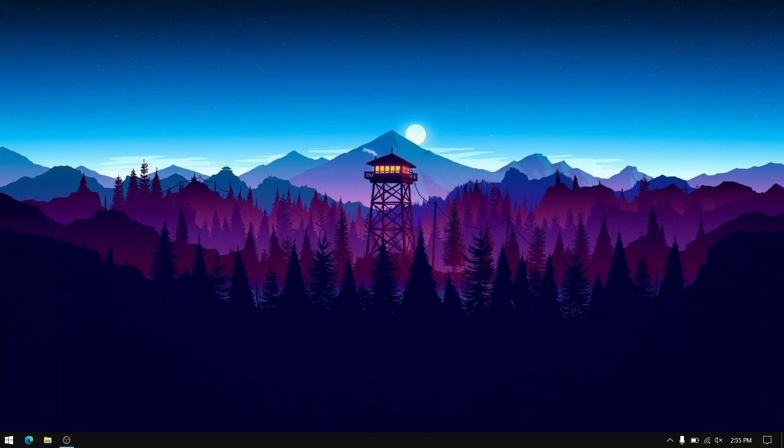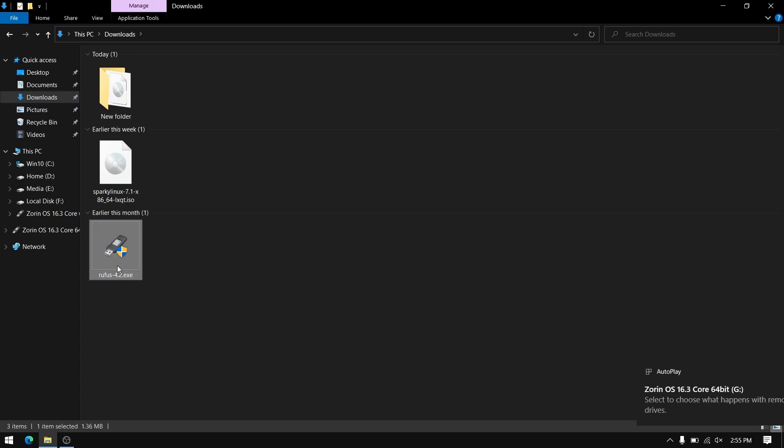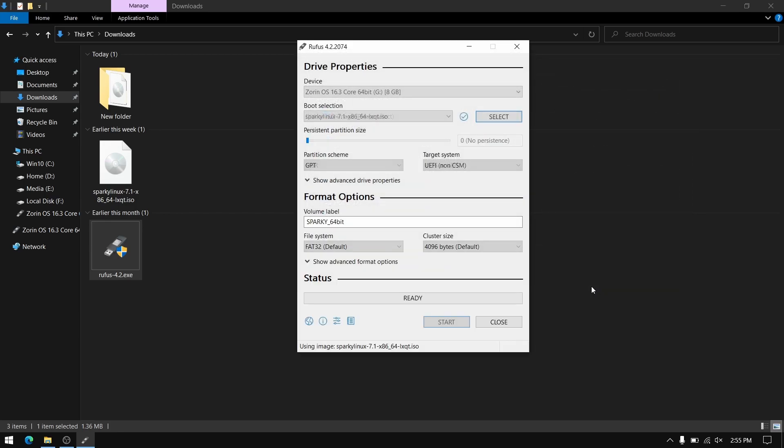Once both files are downloaded, close your web browser and insert your pendrive, which should be at least 8GB. Please make a backup of your pendrive data. Then go to your downloads directory and open Rufus, and select the Sparky Linux ISO file which we downloaded.